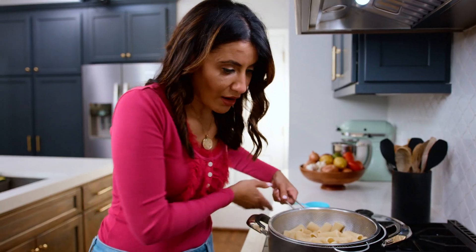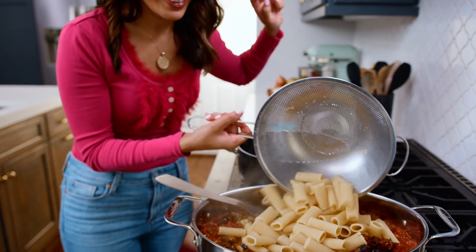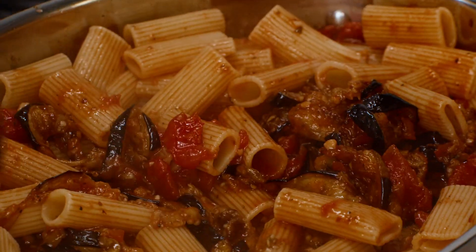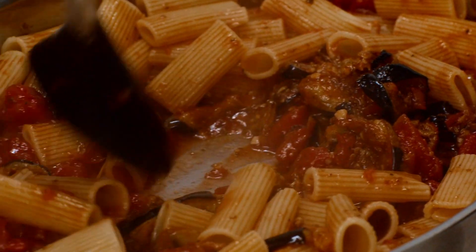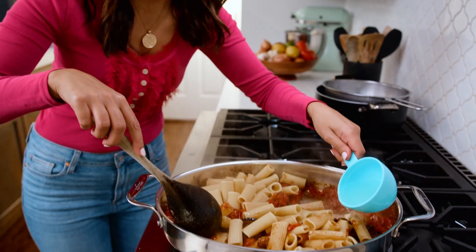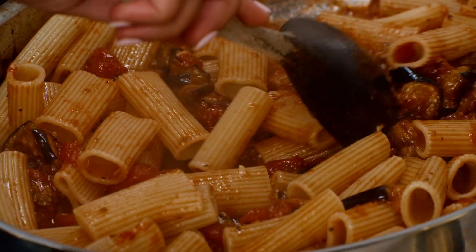Now we add our beautiful pasta, right hot, right in here. Mix this party together. Add a little bit of pasta water — always grab some of the pasta water because you may just need it. It'll help mix everything together.